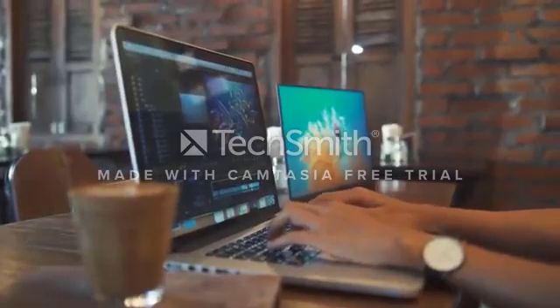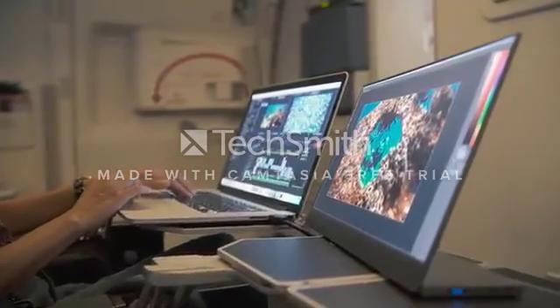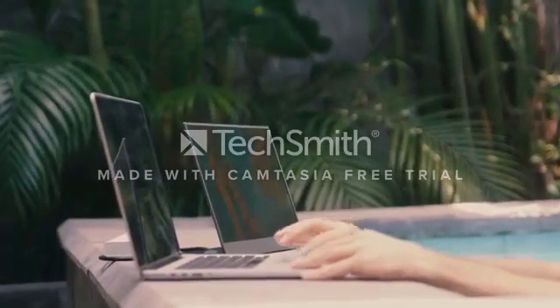Hotels, coffee shops, airports, at work or home — we are living a busy life, always have to be flexible and enjoy the freedom to bring our work anywhere we go.